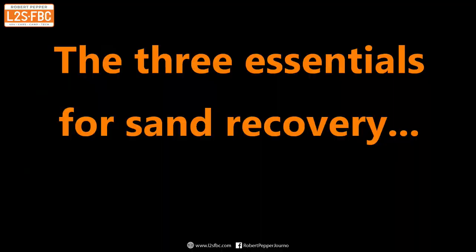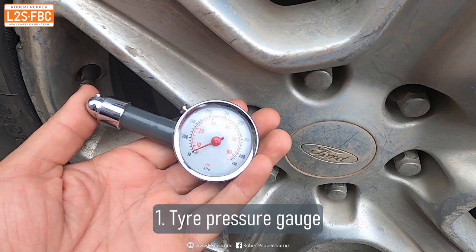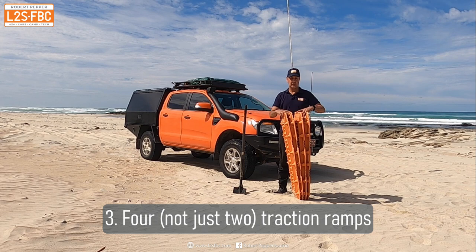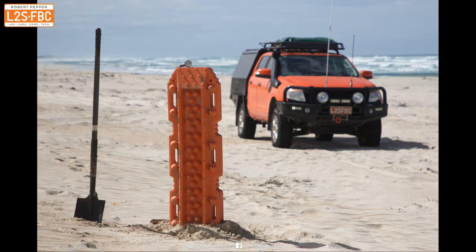Here are the three essentials you need for sand driving recovery. First: a tyre pressure gauge — absolutely essential because tyre pressure is really the key to sand driving. Second: a long-handled shovel — I didn't use it this time but it's important. Third: four traction ramps — in this case MaxTrax. If you've got those three, you're pretty much set to get yourself out of any sand driving situation you can find. Thanks for watching, hope you learned something — please subscribe to the channel for more content like this.